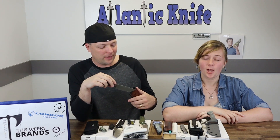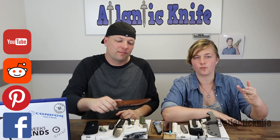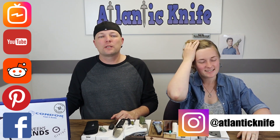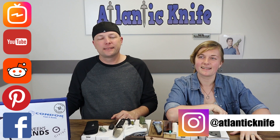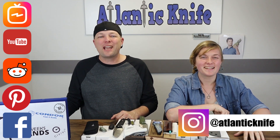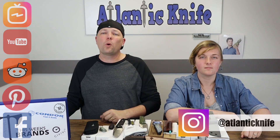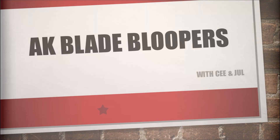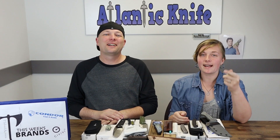We're also on social media sites like Facebook, Pinterest, Reddit, YouTube, and Instagram. Check AK out for all of our knife pictures, videos, giveaways, deals, and more. With that, we're going to let you go. I'm C, and this is Joel — just Joel. And we are signing off.